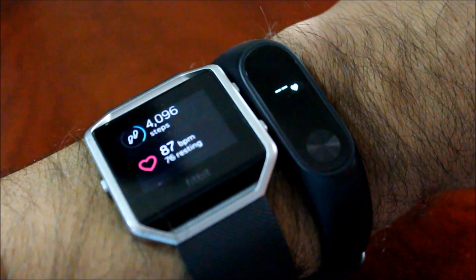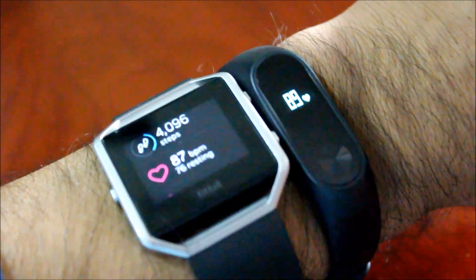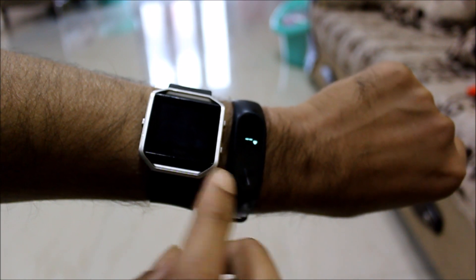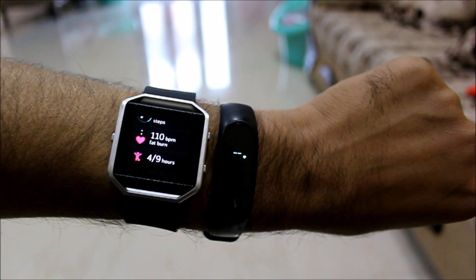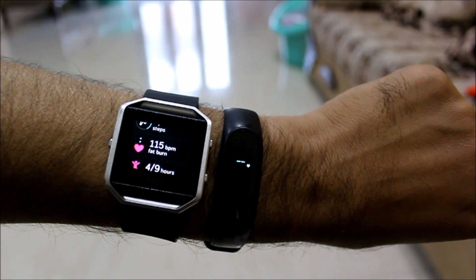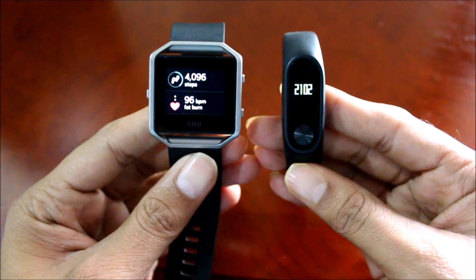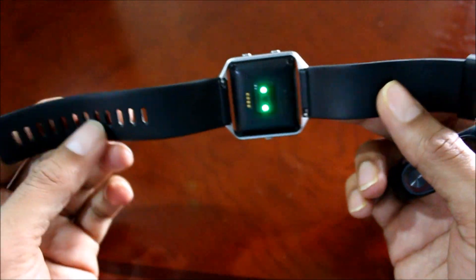Let me do it one final time — again 87 and 89. Once that is done I did a small workout, and it is showing me 110. Now 112 on the Fitbit and 110 on the Mi Band. I am really surprised and impressed to see how the Mi Band 2 really comes close to the more expensive Fitbit Blaze.